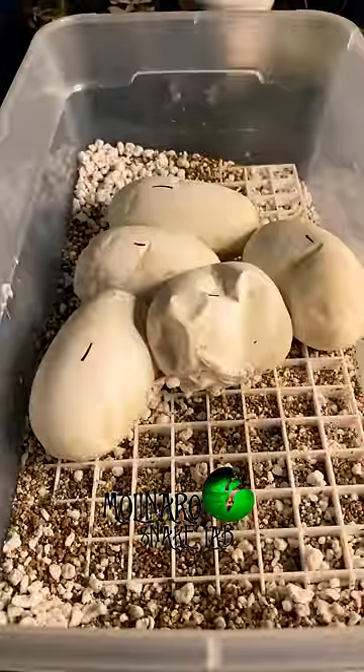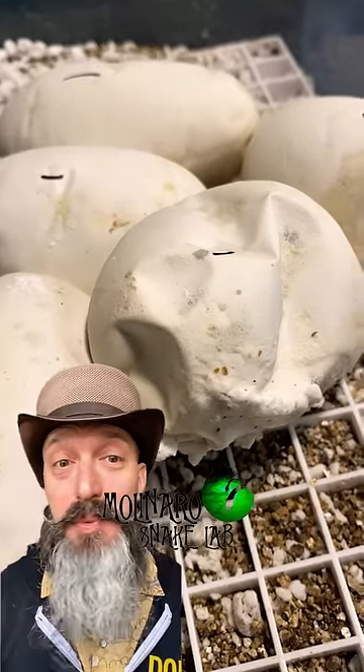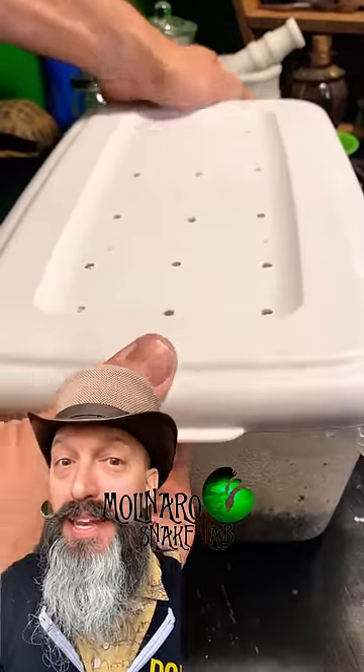We'll know for sure in about 20 days when they start hatching. Until then I'll keep them safe and warm inside the incubator and we'll check up on them again in a few days.